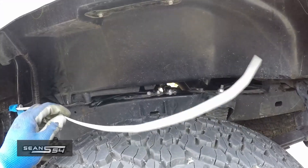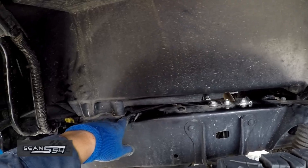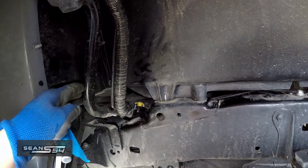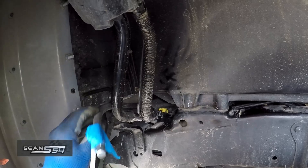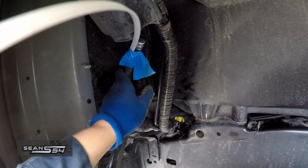Let's zip tie all the wires up clean. I used a long zip tie to help snake the hose up underneath the bed and towards the front, towards the fuel neck. I think I like it here, so I'm going to zip tie it up here.